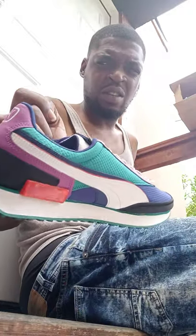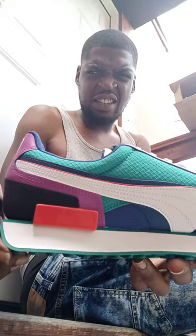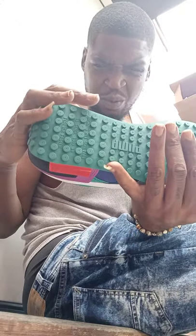These are fire, no cap. Got that teal up the top, double form strip, white and red — these are fucking nuts.